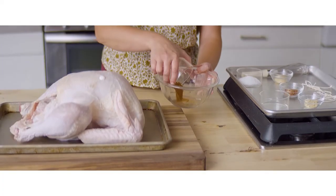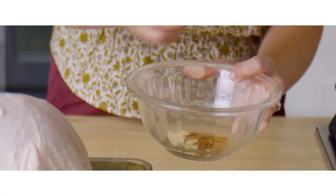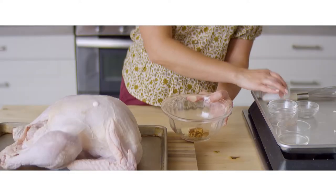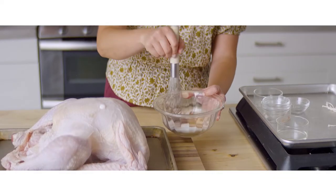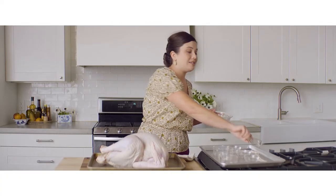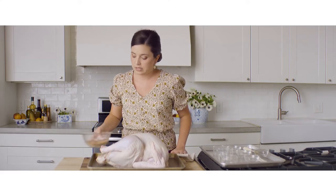I have some spicy salt-free seasoning, onion powder, garlic powder, crushed red pepper, and lots of kosher salt. We want to be able to control the amount of salt going onto our turkey, which is why I went for a salt-free seasoning blend — so we can know exactly how much salt we're putting in and make sure it's very well seasoned.